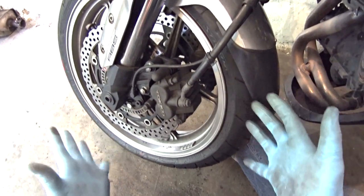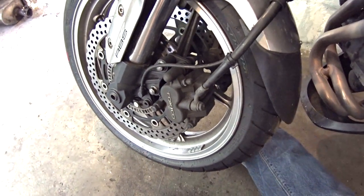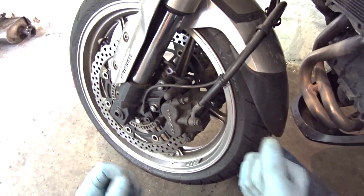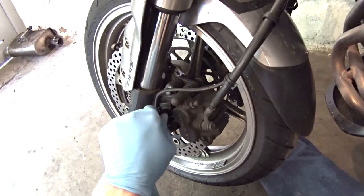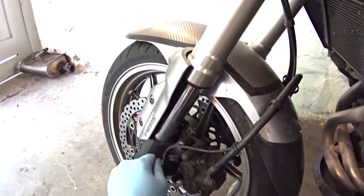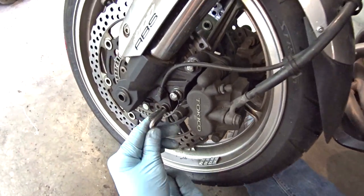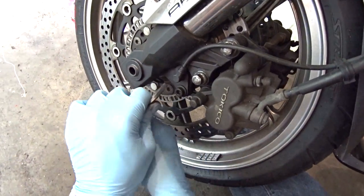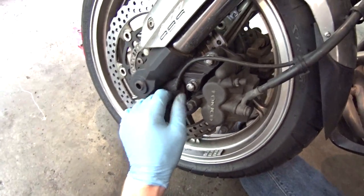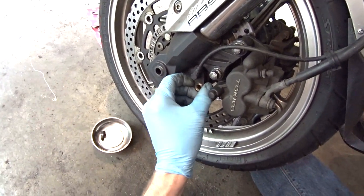Front brake pads - most of us have got them, eventually they wear out so sooner or later you're going to have to change them. It's about time for mine to get changed so let's get the calipers off and get the pads out. It's a 12mm socket on the caliper bolts, but also to avoid any damage I'm going to undo this little plate which holds on the ABS sensor as well. I don't want to be breaking that mere days before I'm supposed to be heading out to the Alps - I've waited a long time for this trip.